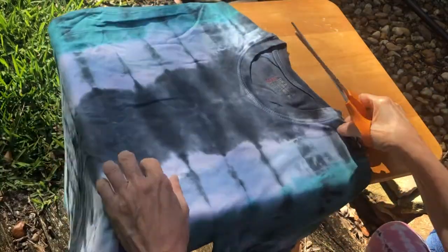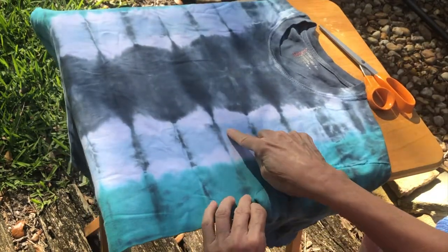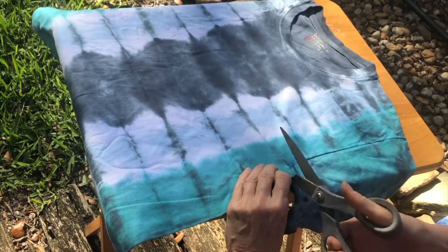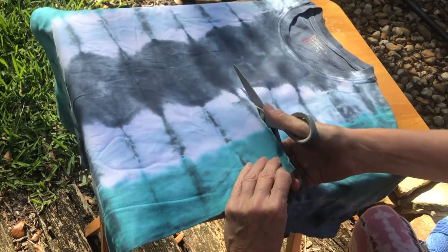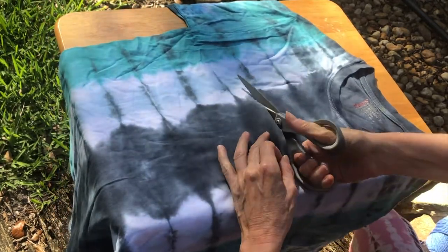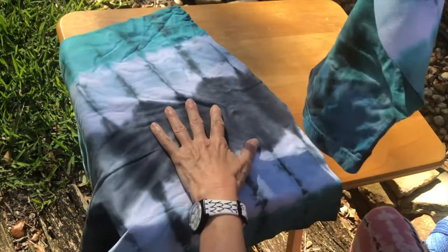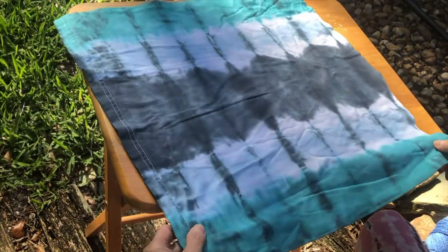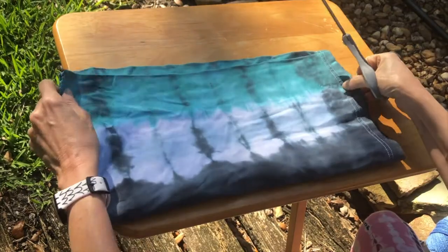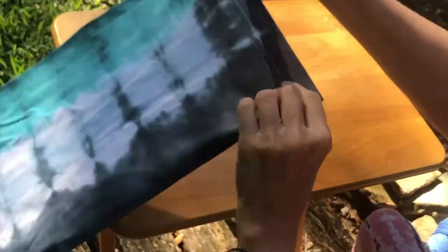What we're going to do is take our t-shirt from right underneath the sleeves and cut it straight across to right underneath the other sleeve — you need sharp scissors for this. Just cut straight across and set that top portion aside. We're also going to cut off the bottom seam; you can fold it in half to cut it more easily.